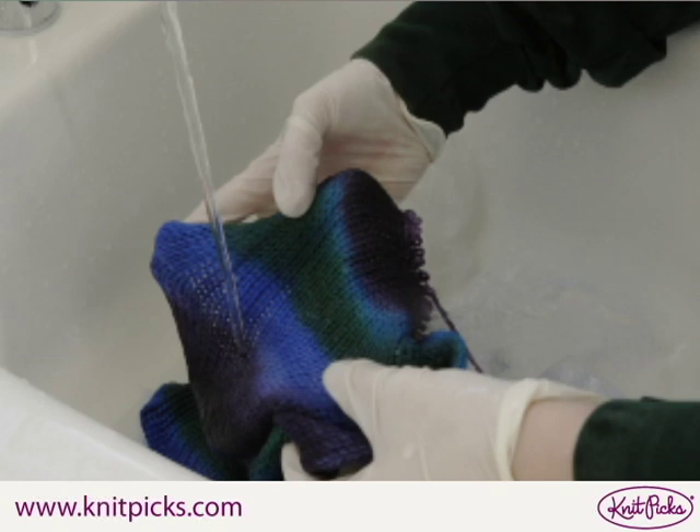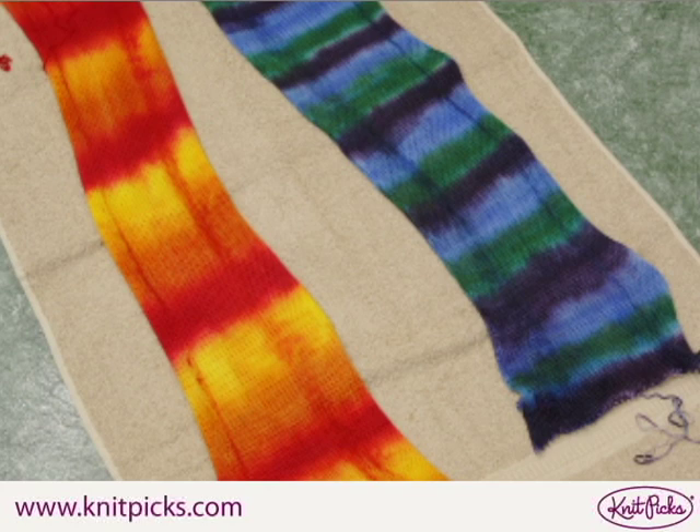Once the bundle is cool, remove the sock blank from the plastic wrap and rinse it in lukewarm water until the water runs clear. Use a towel to dry out your sock blank and then hang it up in the shower or over a towel to let it air dry.